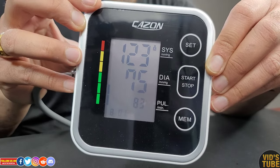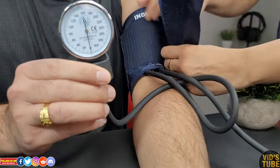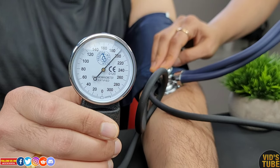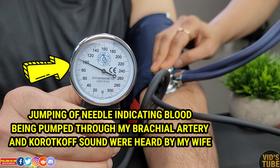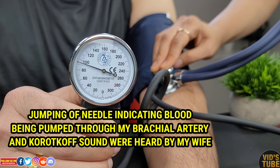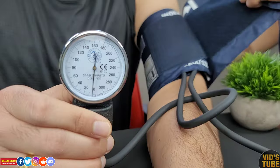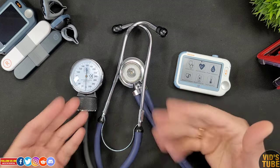Being a licensed healthcare professional, I have personally used a sphygmomanometer with a stethoscope to detect Korotkoff sounds by manually auscultating the brachial artery, which is more subjective to the tester. My wife, who is a nurse also trained to auscultate Korotkoff sounds, found that the readings of this device are pretty much close to our manual findings.